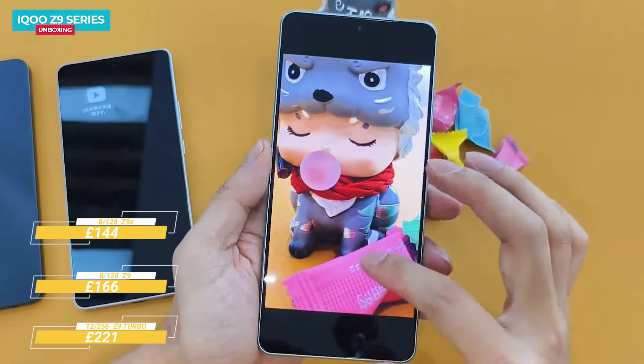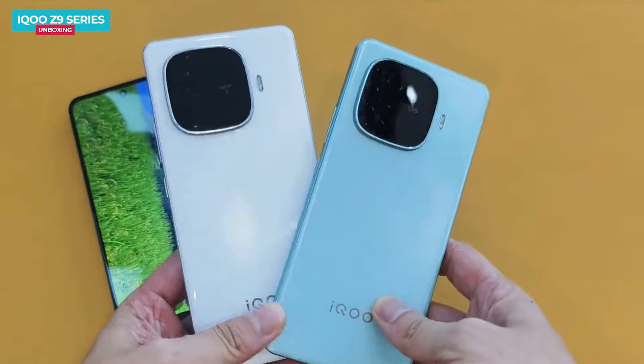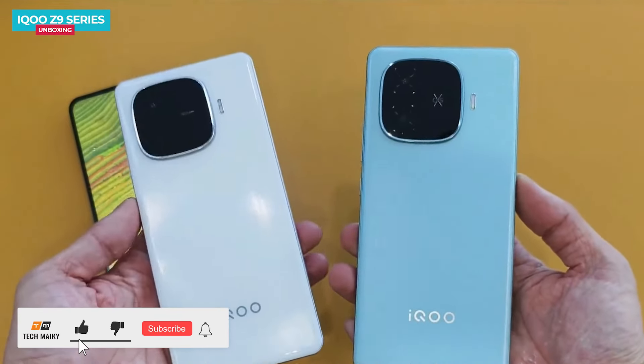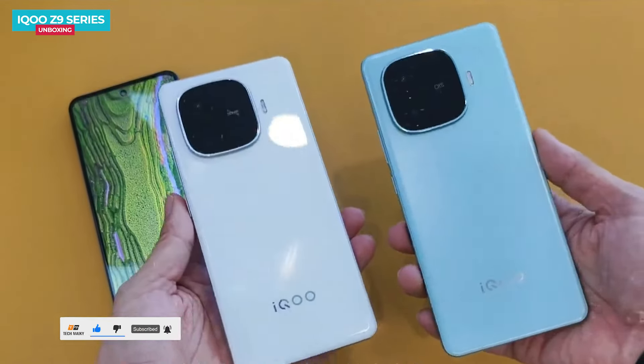You can see the base variant prices of all three phones on screen. Let us know your thoughts in the comments section below, give this video a thumbs up, and share it with your friends. Subscribe to our channel for more amazing tech videos — thanks for watching, have a great day, and I'll see you in the next one!